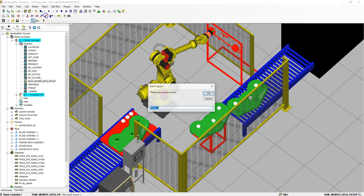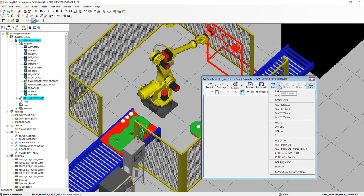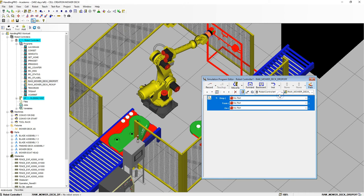Let's go to Teach and add simulation. This is going to be our raw mower deck drop-off. Hit OK. We're going to add instructions — we're going to do a drop. We are going to drop the mower deck, and because we have this all set up from the previous video, it knows exactly where we're going to be placing this. So we're going to do EOT suction onto the mower deck jig. Let's wait that half second, then close out.